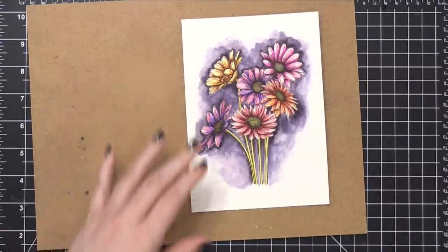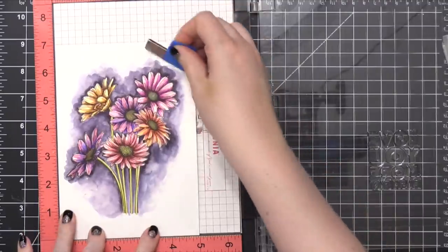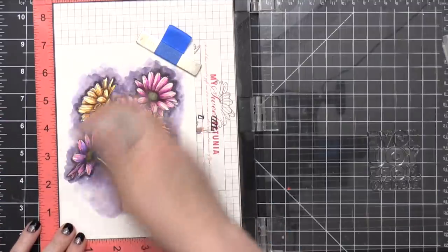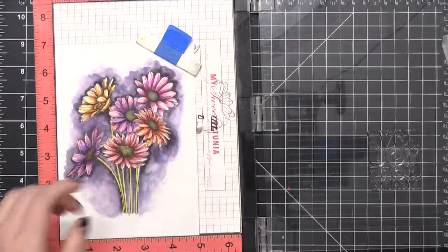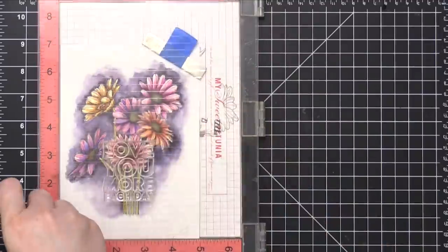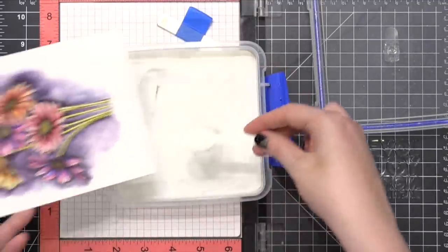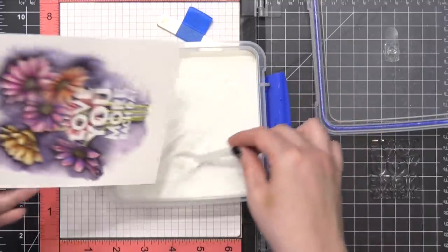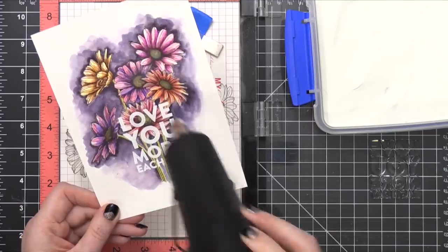Now I'm going to stamp the greeting — a really large 'love you more each day' greeting. I'm prepping the area with an anti-static powder tool because I'm doing some heat embossing and want a really good result without the powder going everywhere it's not wanted. I'm stamping the greeting in Versamark ink — it's a nice sticky ink, perfect for embossing powder. After stamping, I sprinkled on some white embossing powder from Brutus Monroe called Alabaster, tapped off the excess, and used my heat tool to heat set it until it's smooth and melted.